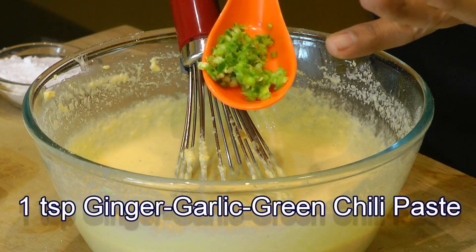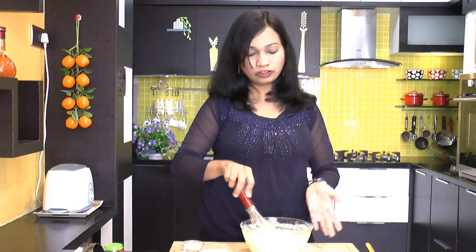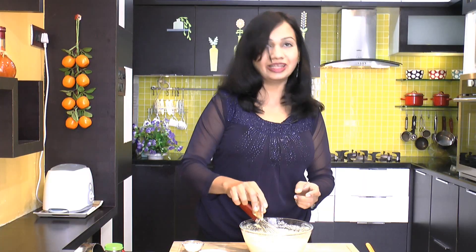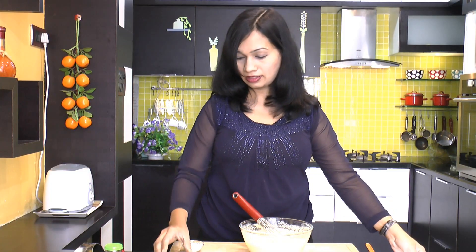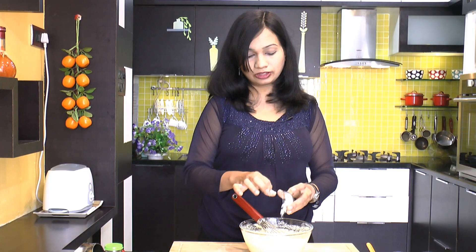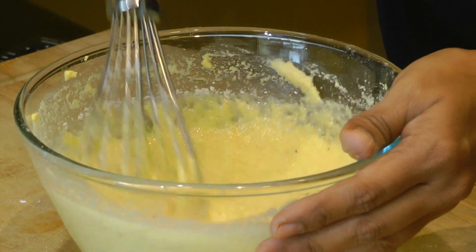Now we'll season this up. I have taken a teaspoon of ginger, garlic, and green chili paste — about three green chilies, two to three cloves of garlic, and about half an inch of ginger, just blended together. Then add in turmeric powder to give that nice yellow color, one tablespoon oil, salt to taste, and one tablespoon of sugar. Since we have used yogurt, this sugar will help to balance out the flavor.